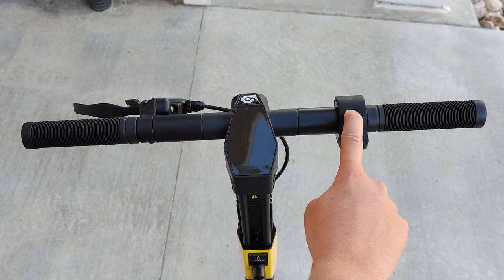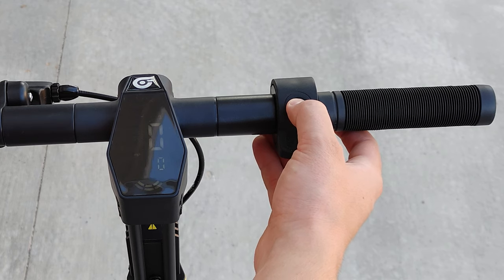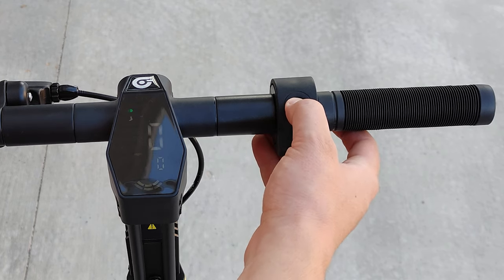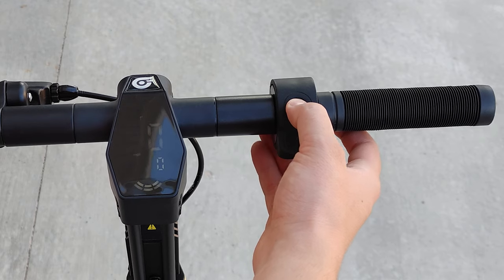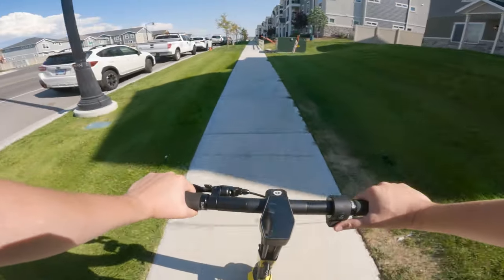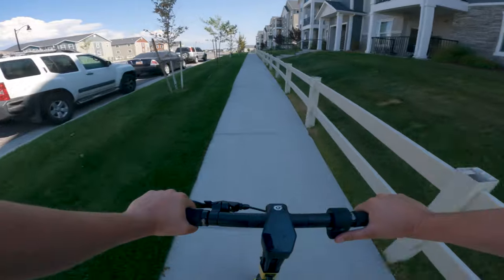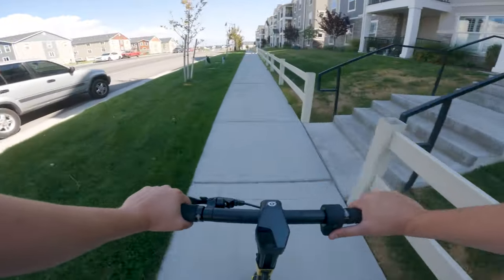The power button on the throttle is used to turn on the scooter with a long press; a short press turns on the lights, and a double press changes the riding mode. There are four riding modes: full manual kick mode, then modes 1, 2, and 3, with mode 3 being the top speed mode. I've found there is little reason to ride in any other mode than 3, but if you really need to cap your top speed, modes 1 and 2 are there.